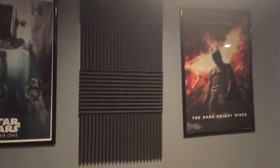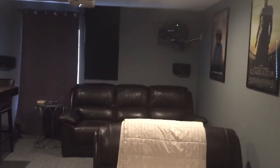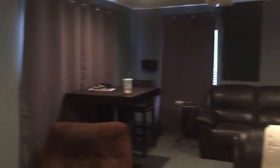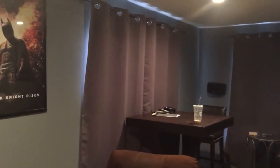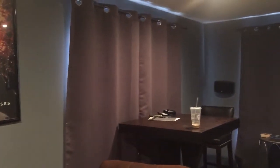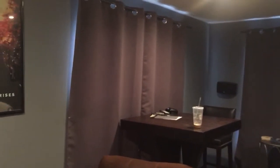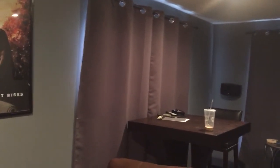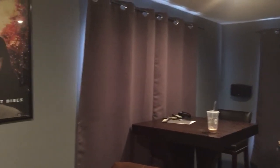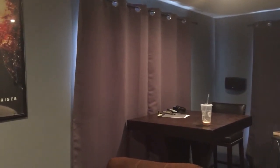I also have acoustic paneling — I actually plan on getting more, it's a super easy thing to do. I've noticed a difference in the echoing in the room; it just sounds better with them. The blackout curtains and sound-deadening curtains I got off Amazon — really inexpensive and they've done a great job. I don't know if you guys can tell, but it's broad daylight outside right now. I live in Florida so we get a lot of sunlight.